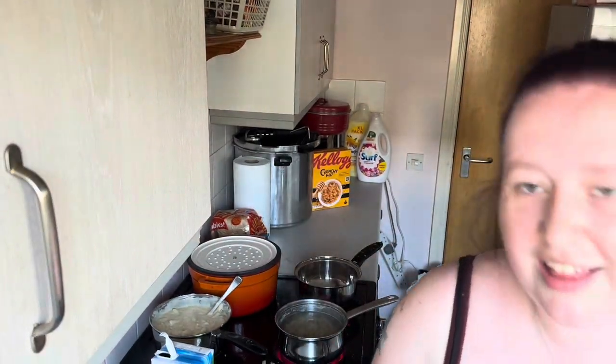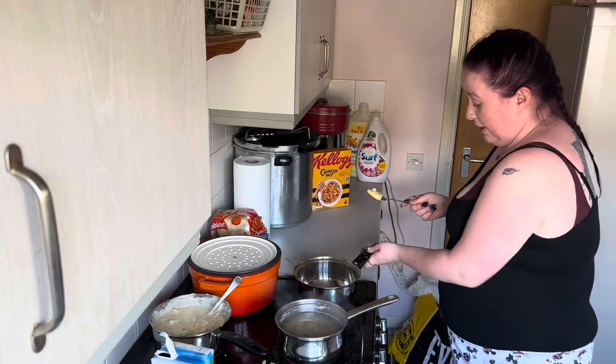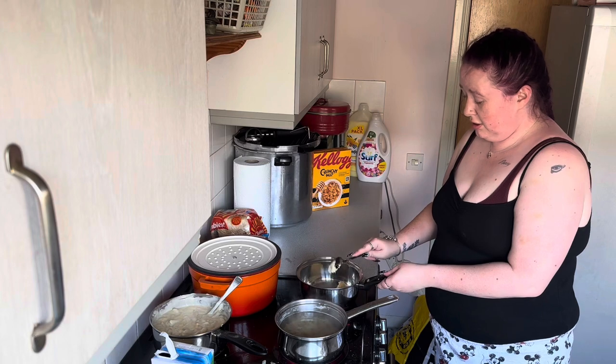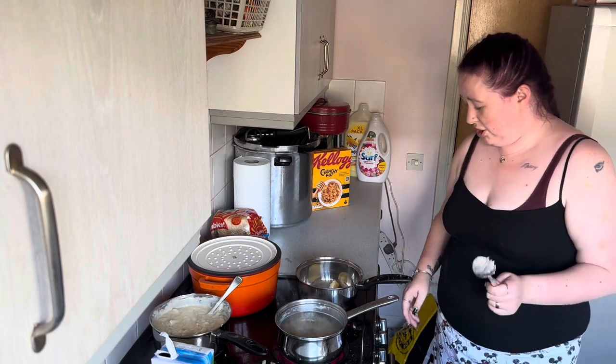Let's get into this. You'll need 50 grams of butter, 50 grams of plain flour, and 500ml of milk, a whisk, and cheese. I'm doing a smaller amount since this is just a feasible one.